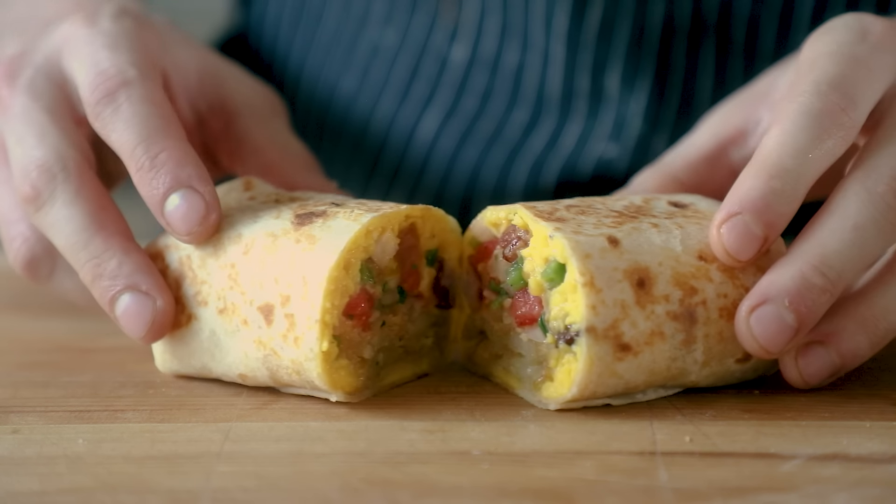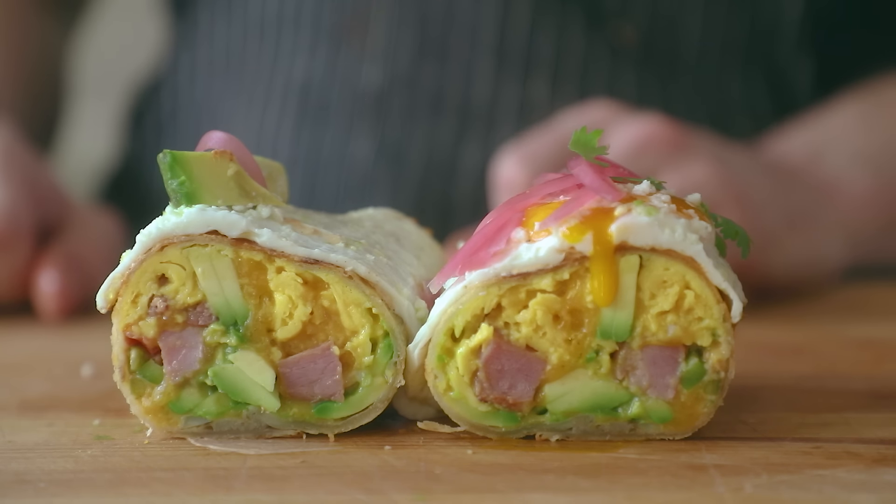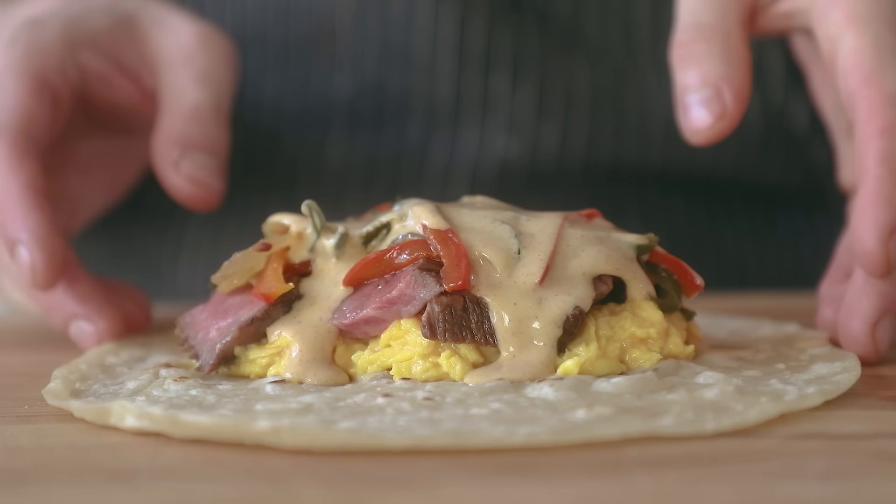And that is it. So we made breakfast burritos three different ways: classic bacon, egg and cheese with hash browns; a Philly cheesesteak-inspired breakfast burrito; and a chimichanga-style breakfast burrito. These three breakfast burritos were fantastic — I was a big fan of each and every one. You pick and choose your own adventure — which one do you think will make you the happiest person alive? If you enjoyed this video or learned something, leave a like, subscribe, and I will see you next time.